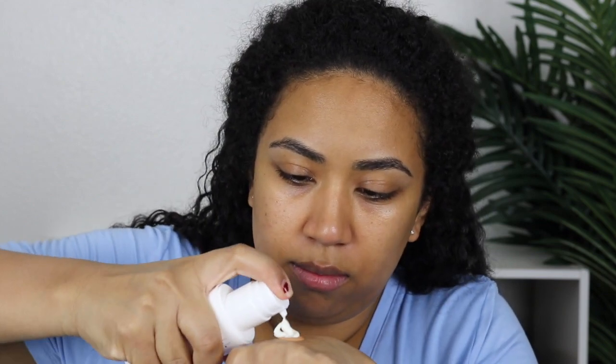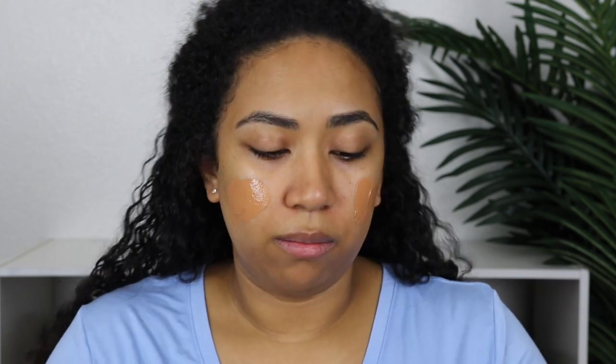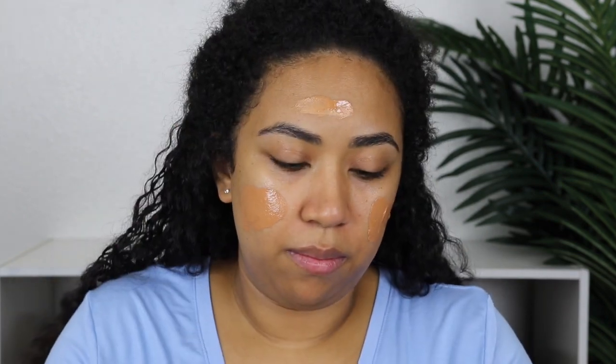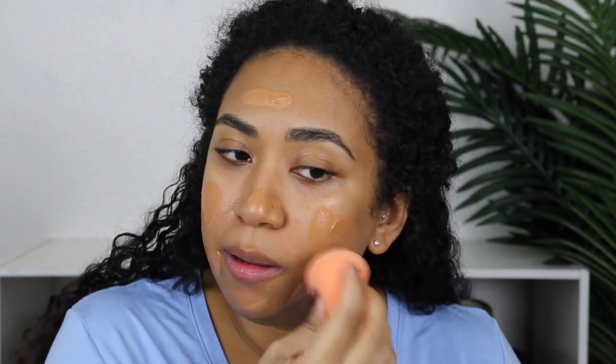Now I'm going to mix the foundation with the moisturizer. I think I'll do about that much. I got the Dose of Colors sponge to go with it — I figured while I was trying the foundation, I might as well give the sponge a fair shot as well. Let me add a little bit more. I'm going to start with that and just use the bottom part of the sponge.